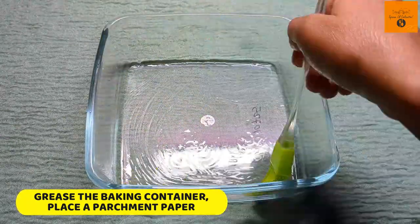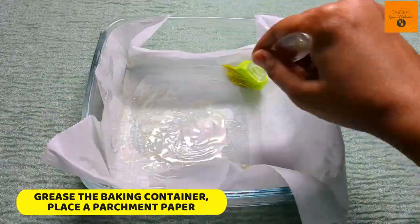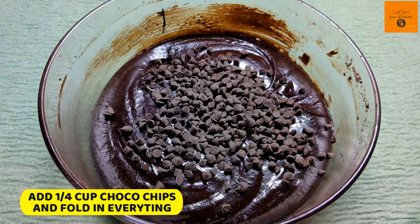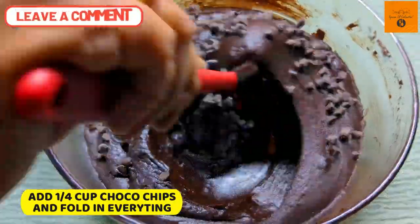Now we'll coat the baking container with oil and set it with parchment paper. Before pouring the batter in, add 1/4 cup chocolate chips and fold in everything nicely.